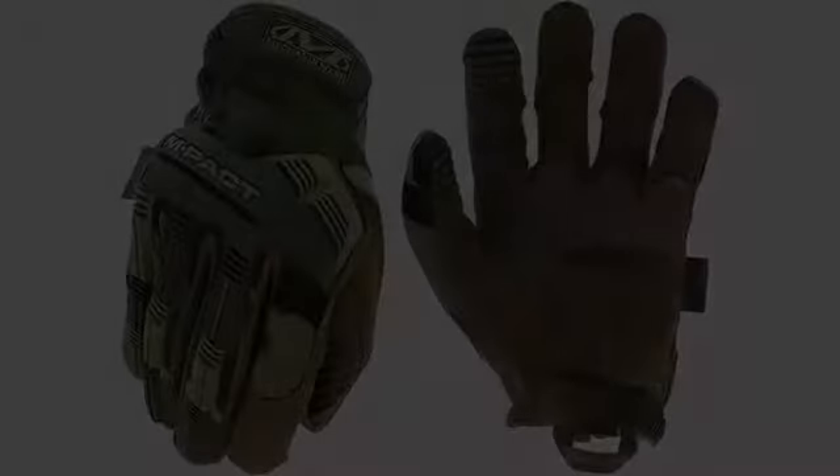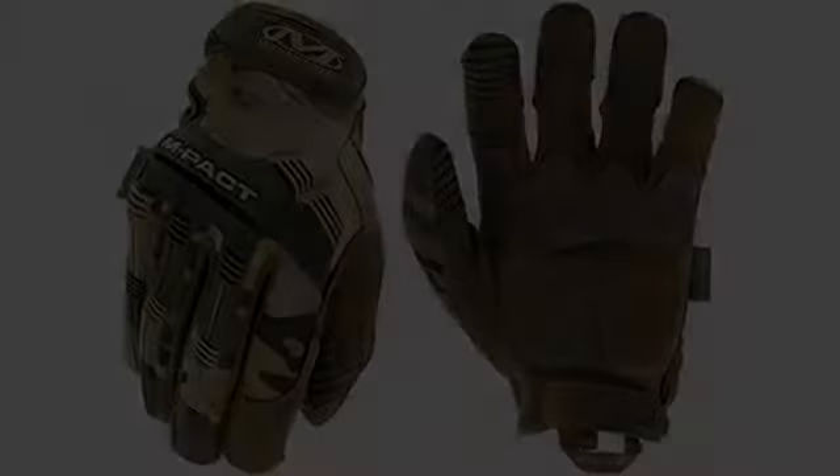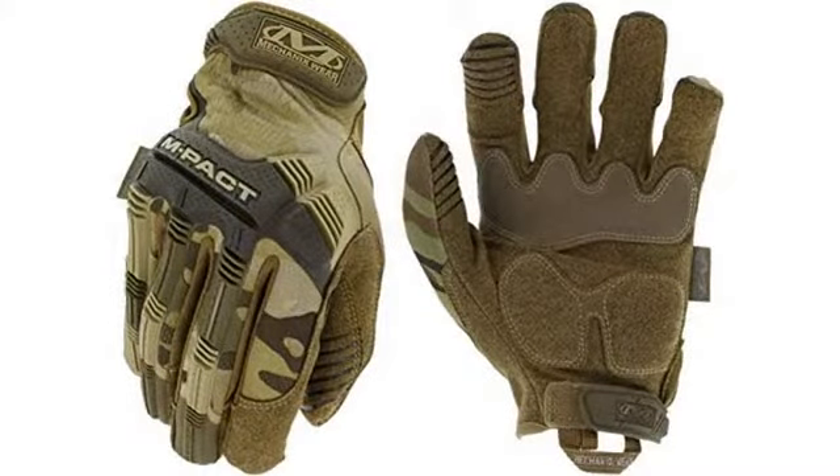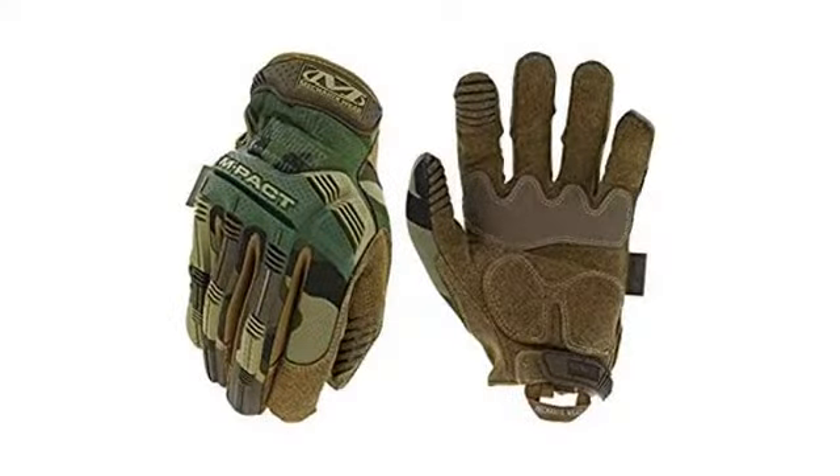I've had many different pairs of Mechanics Wear Impact gloves in the past. This is the first time I've bought the multi-cam style — I like the camo pattern. I've used Mechanics Wear Impact gloves for a lot of physical work: cutting wood, fence work, construction, automotive work, digging holes, and so on.